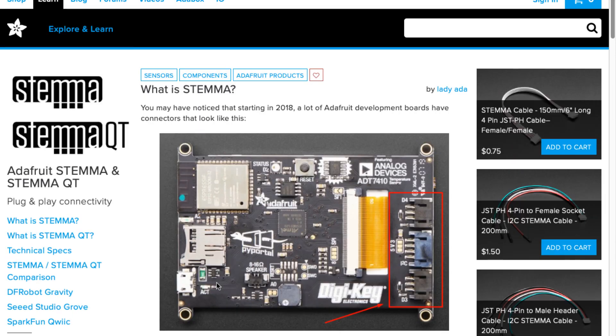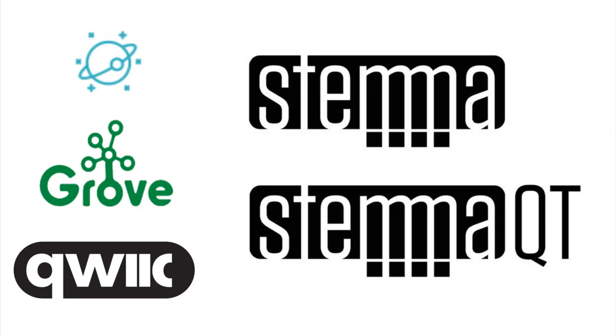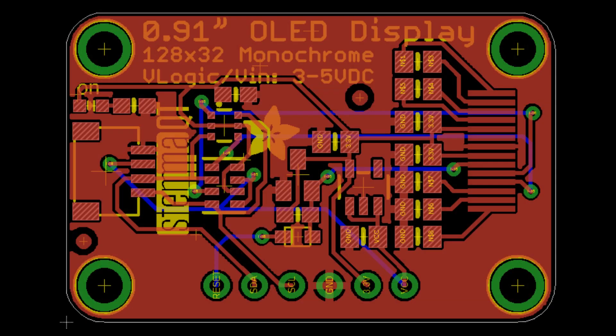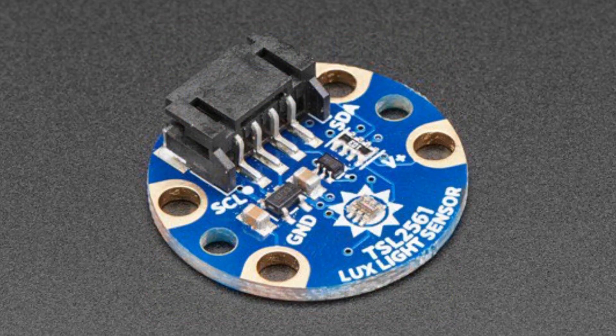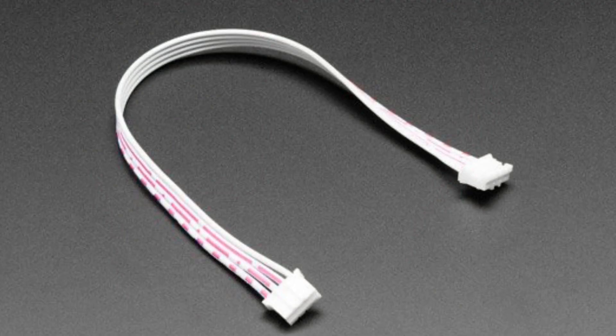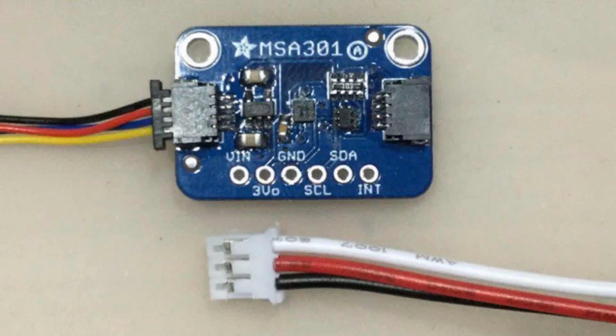So this is our first Stemma Sunday — we'll be doing more of these, probably at least one board a week for a while, just like we did with Featherwing. You can see last week we did the MSA301, the low-cost accelerometer. You can see the two Stemma QT slash Qwiic connectors. The only thing that makes it a little bit different is that on the left and right I have a regulator and a level shifter.